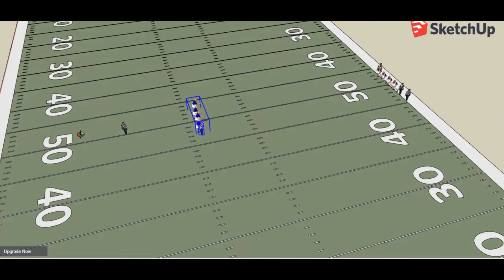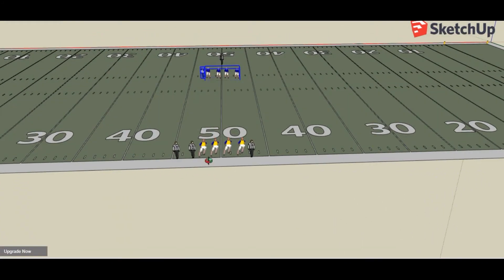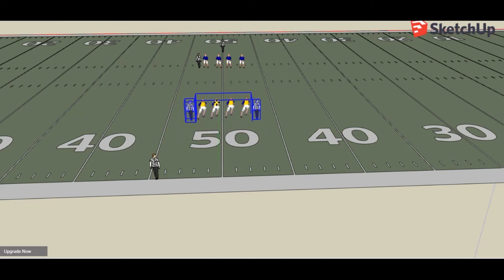On the other side — and this is going on at the same time — the head linesman is going to stay on the sideline, but your back judge, your captains, and your umpire are all going to walk out as well. When they get to that middle spot where the hash marks would be, the back judge is going to stop there, and the captains and the umpire will continue moving into the middle.